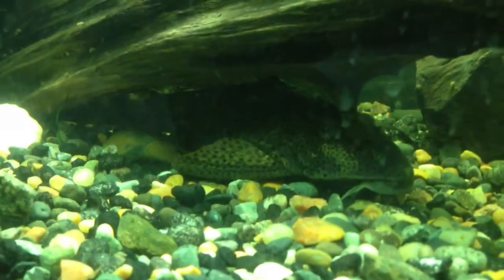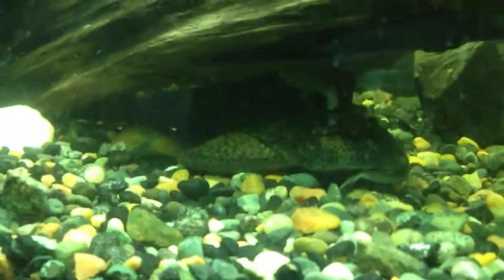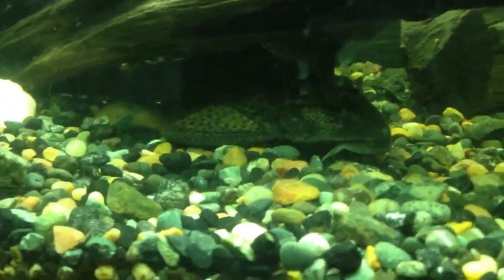Alright, hello there YouTube and YouTube subscribers. Today I'm going to do something I haven't done in a long time — a brief species profile on the Placostomus catfish.